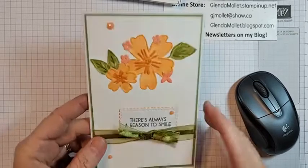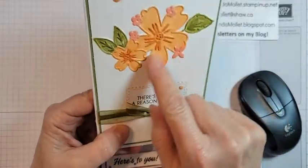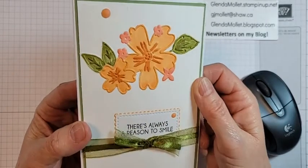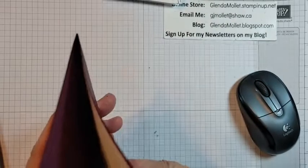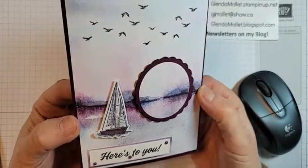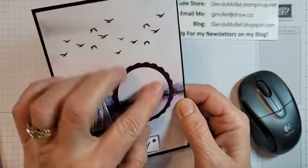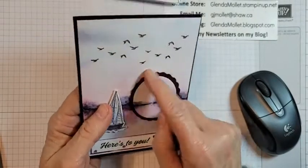I received this card from Valerie — she used a fairly old embossing folder, embossed it, and then colored the embossing. Isn't that cute? And of course, Wink of Stella on the leaves. This second one is also from Valerie — she used the On the Horizon paper, stamped the birds from Sailing Home, and cut a piece of that designer paper, then put a Blackberry Bliss scallop circle behind it.